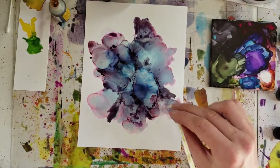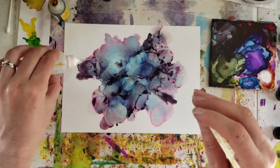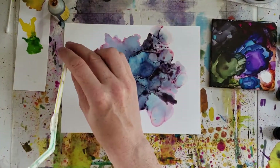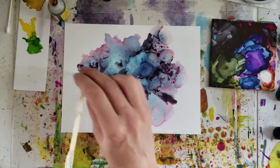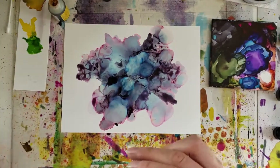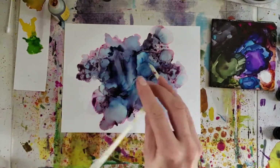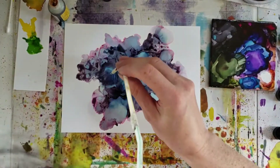I'm just going around some of the heavier pigmented areas on the edges of the flower just to thin them out a little bit, almost implying that the light is coming through at the very edges of these petals in our impressionistic flower, and adding a little bit more solid ink where needed as well.